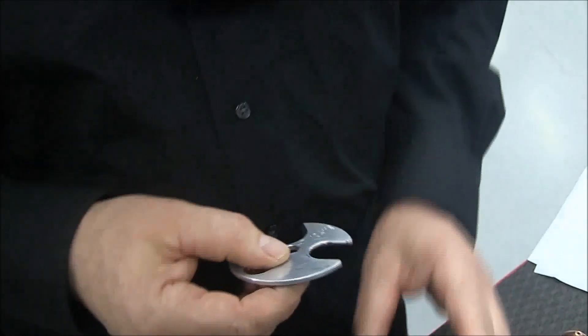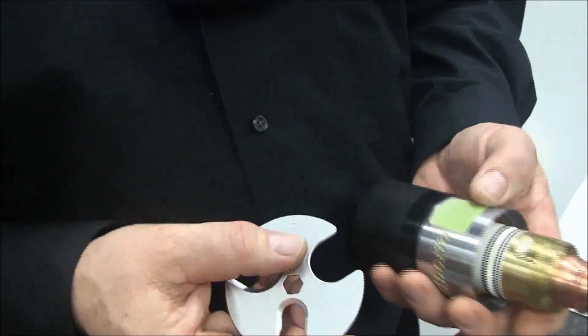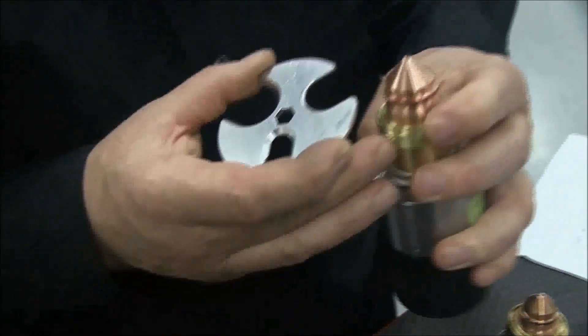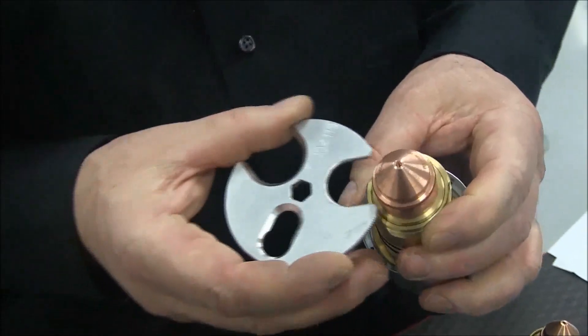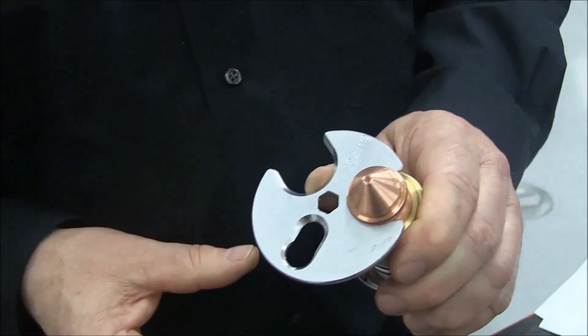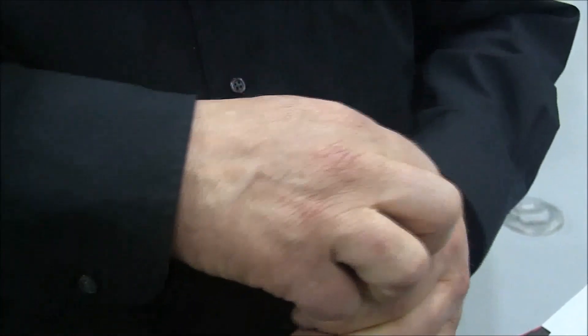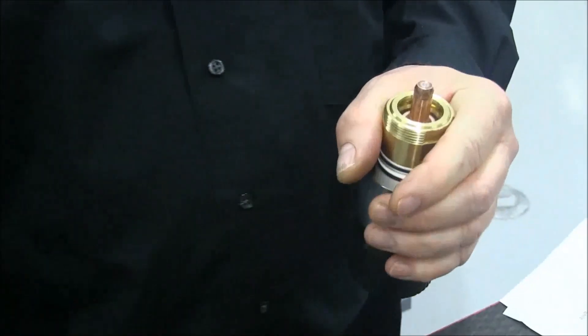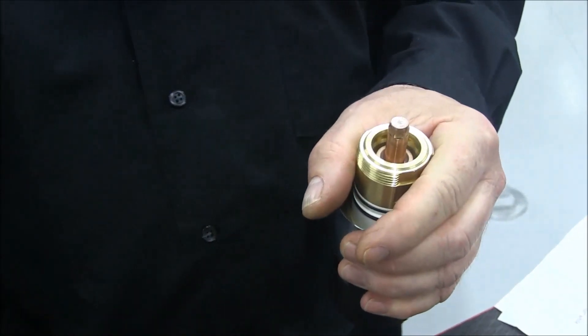Let's use the tool to remove the consumables from this HPR torch body. With the retaining cap and shields removed, you can see the nozzle. All we have to do is install the tool with the appropriate size slot, and then grip it so that you can pull straight out of the torch body. As long as you don't twist it or rock it, it should pull straight out and not bind.